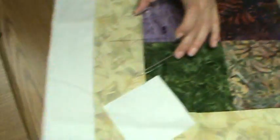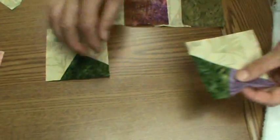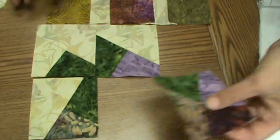Then we will take our pieces over here and line them up and put them back together, and you will see the pinwheels start to form.